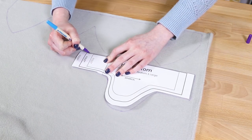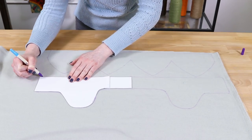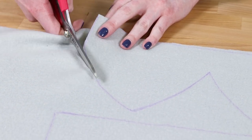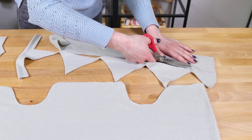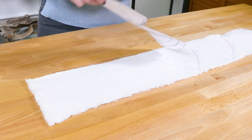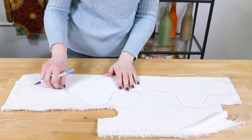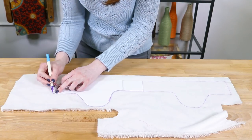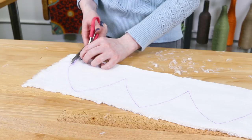Trace and cut the hat bottom piece in the same way. Repeat for the faux fur. When cutting the faux fur, try using short snips to avoid cutting the pile too much.